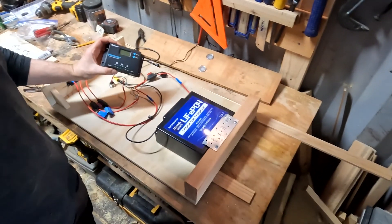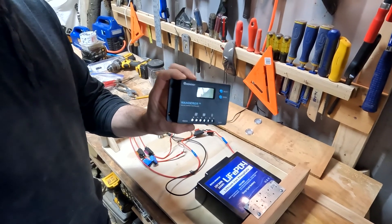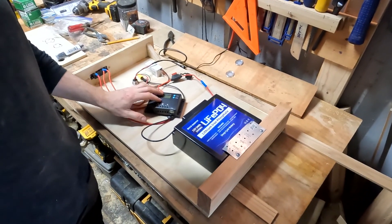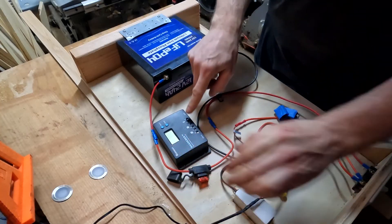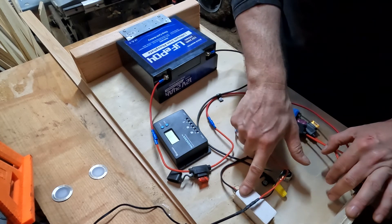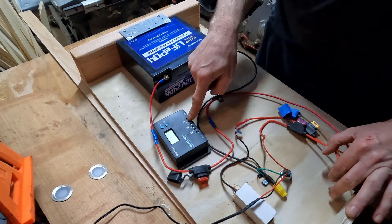I'm going to put one of these little spare Renogy Wanderer charge controllers that I have lying around — I keep upgrading them — so I'm going to put that in here and get it installed in the A-frame. I'm going to hook up the load back into this circuit, so everything from the lights to the outlet all runs just off the load management of the Wanderer.